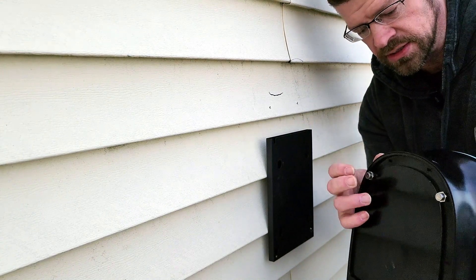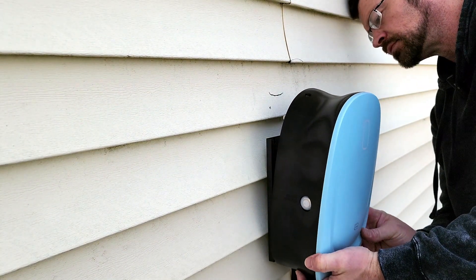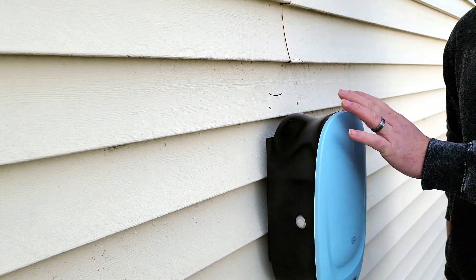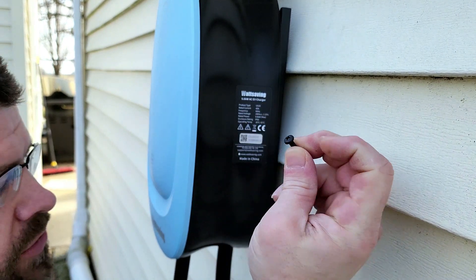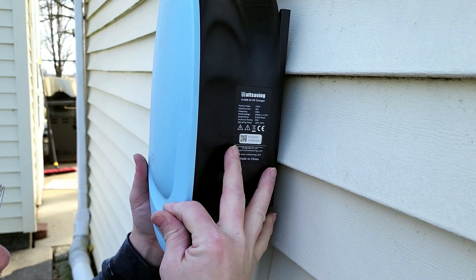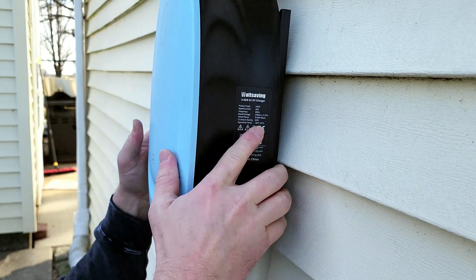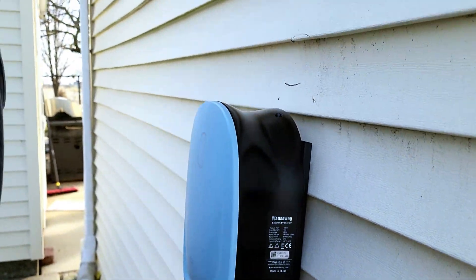We're going to put these little tabs in the top and in the bottom, and that will secure it on here. Bottom one's in, top one's in — slide it down, and there it goes. It's in there nice and sturdy. Now that we have that secured, one last little piece: they give you a tiny screw that goes in this hole right back here, and that will make it so that no one can remove the unit. Put that in there and there we go — now it's all locked in and not going to come off.